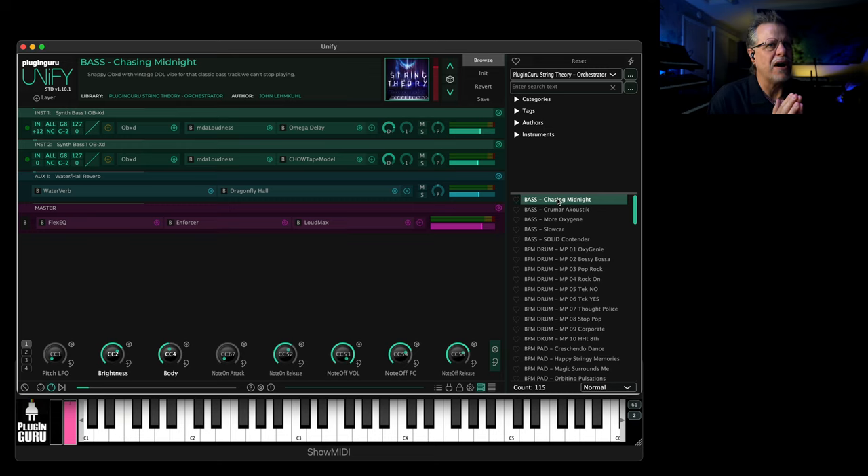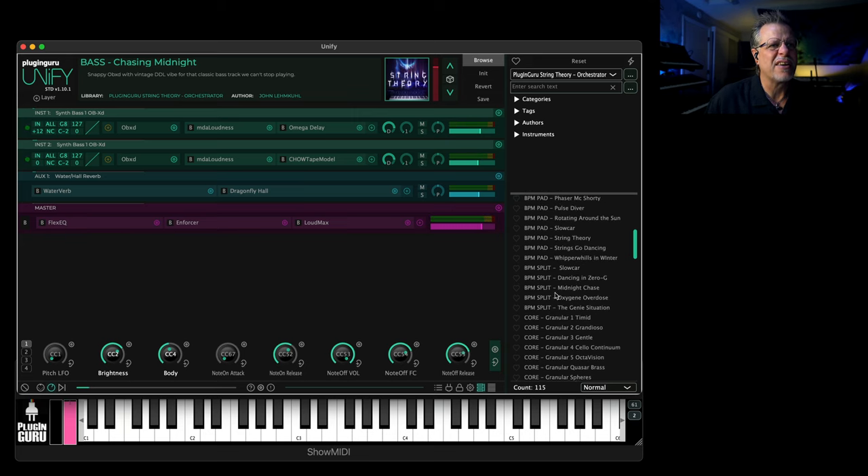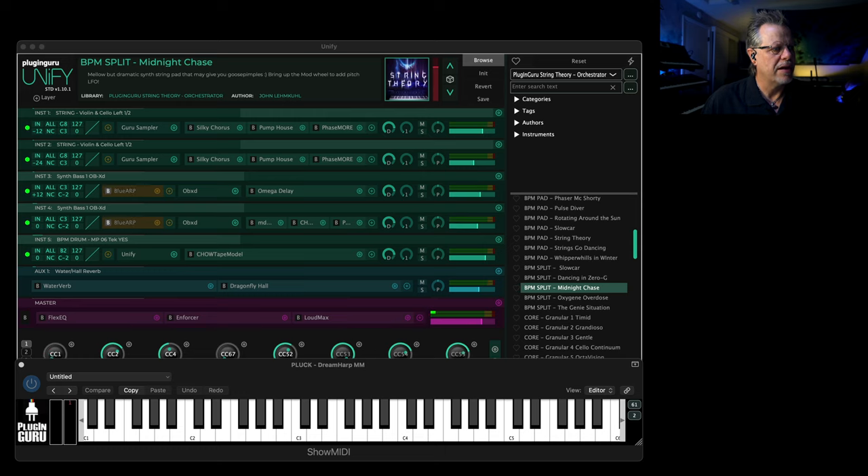Let's start. There are five basses. There's actually a BPM split patch — I'll show you this one called 'Midnight Chase.' The mod wheel lets you change things. I should go over here and set this so you can see what I'm playing. The mod wheel can turn off the arpeggiator and turn off the drums.